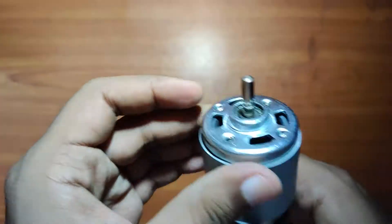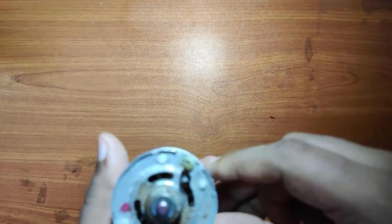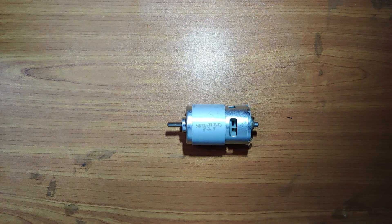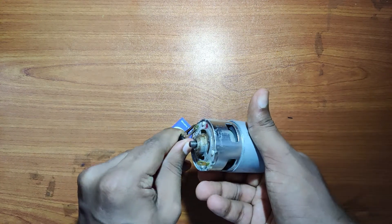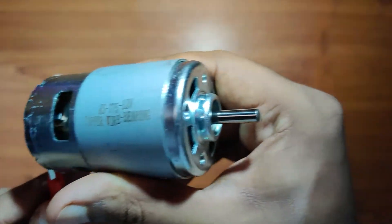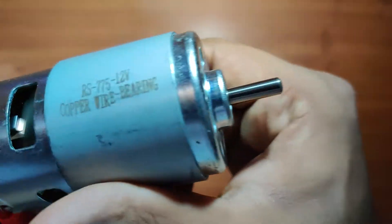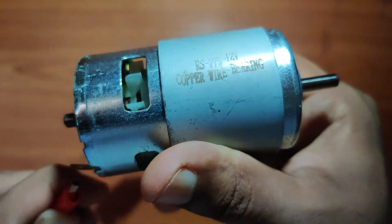Overall, it's a good product, but the rust damage at the bottom is the only issue. Let's connect it to a battery power source and see how it runs. This is a 9V battery, so it won't give the desired RPM, but this is just to check whether the motor is OK and running.